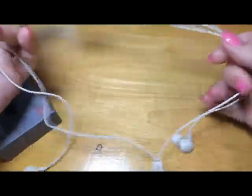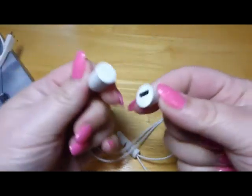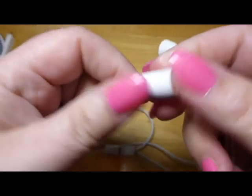So today I have these earbuds to check out. These are really neat — this is the first pair I've had like this. These have the magnetic clasp and this is also where you charge it. And this is where the battery is.